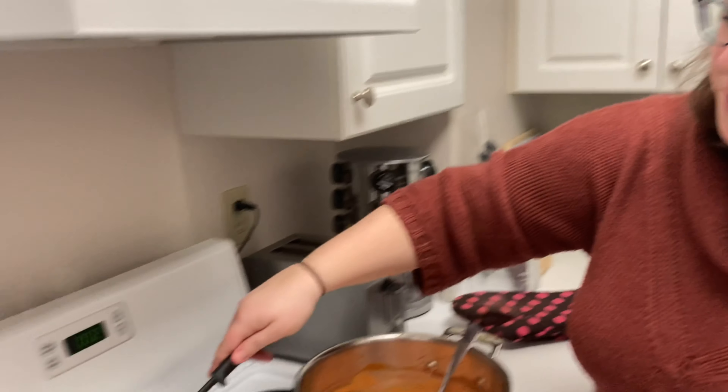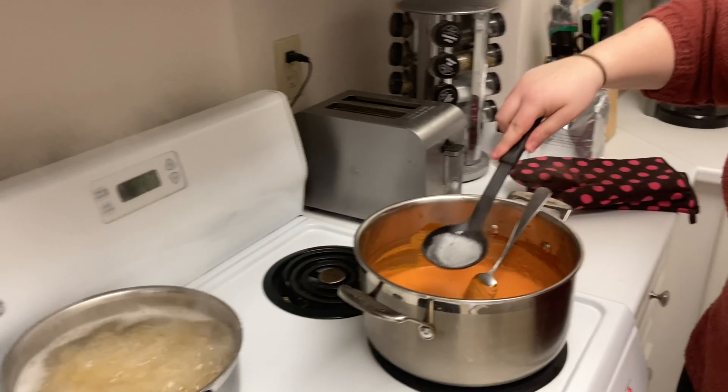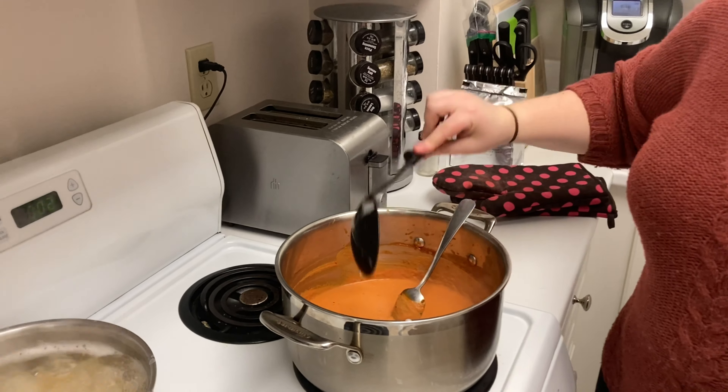Here's a little trick of the trade: take some of your pasta water and add it to your sauce. The starch from the pasta water helps make your sauce silkier and helps it stick to the pasta better.